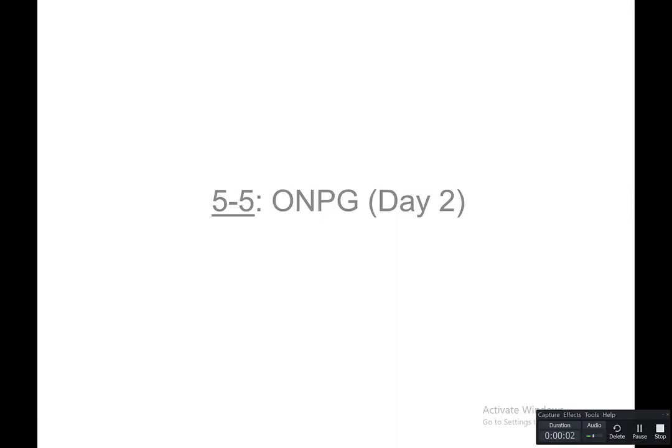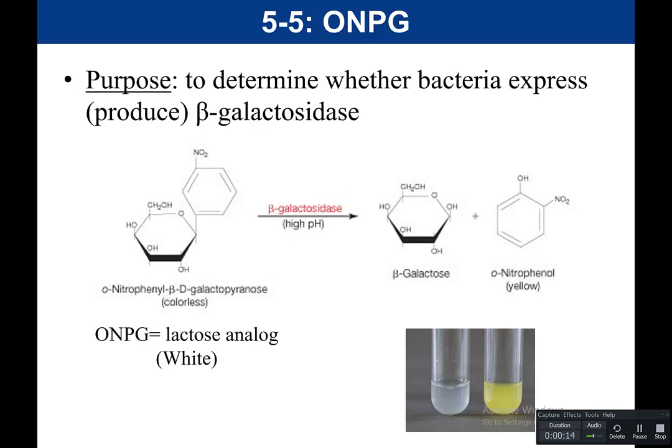Now let's talk about the readout for our ONPG test. This could be done in as little as two hours, or we could do it at the next class period. The purpose of the ONPG test is to determine whether bacteria express or produce beta-galactosidase — an enzyme that bacteria produce that allows them to metabolize lactose. Essentially, we're determining if bacteria can metabolize lactose.